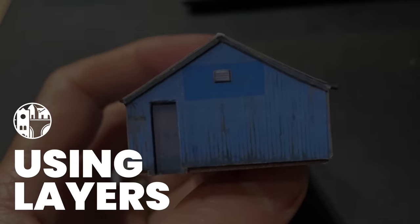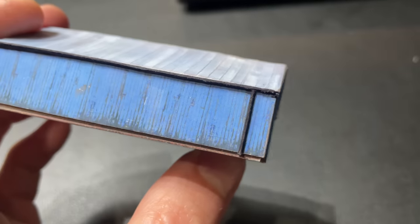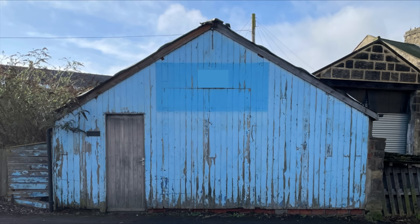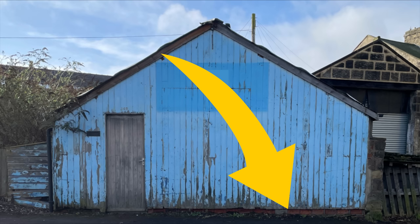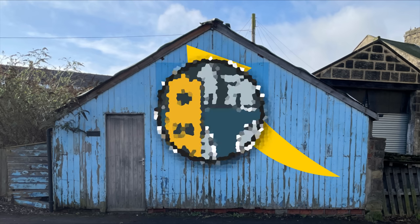It is a very basic building — just a simple box — but I think it's still important to give it some definition, and for that I use layers. Looking at the front, you can see a brick foundation which is recessed from the wooden panelling. That's two layers. The barge board sits proud of the wood, so I think it's three layers in total.